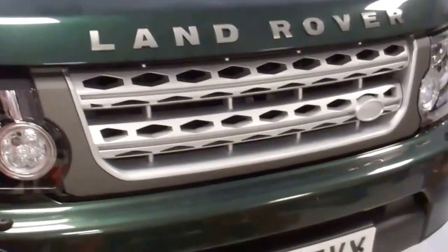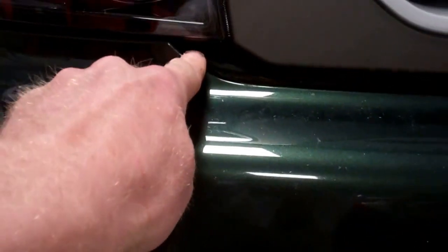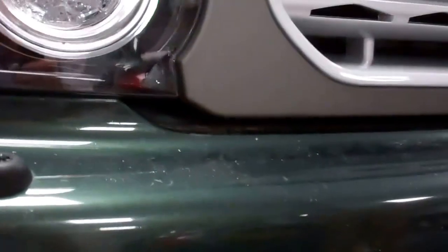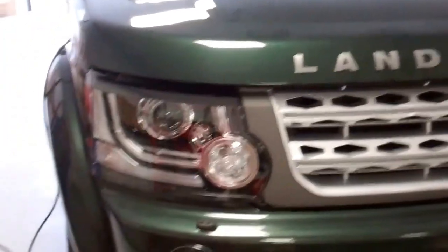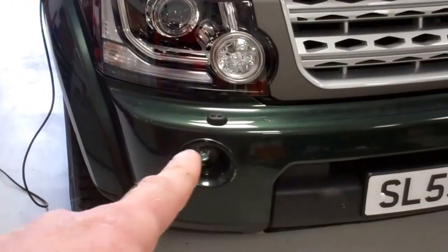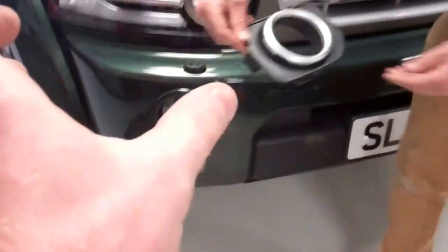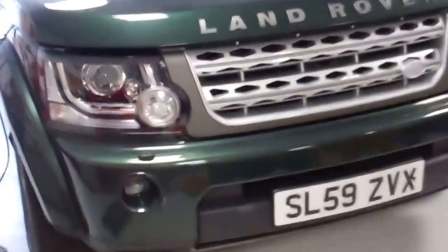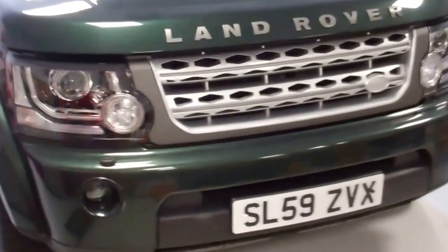It actually doesn't look too bad! The reason you'd want to change the bumper is this gap along the bottom - there's a noticeable gap there. The other difference is the fog lights: on the Discovery 4 they're round, whereas on the facelift they're square and recessed. But if you're happy with that, it's a cheap halfway upgrade until you do the bumper.